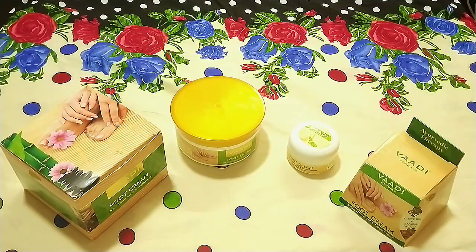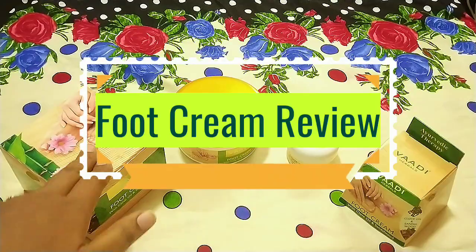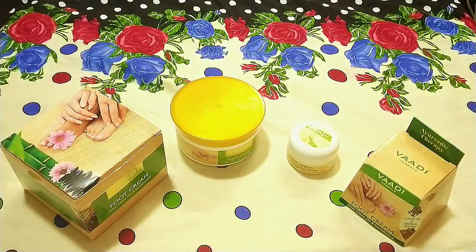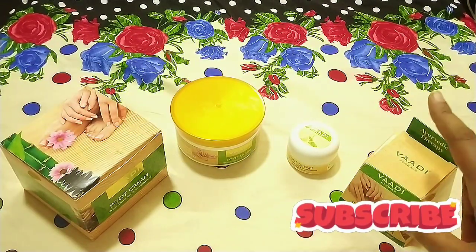Assalamualaikum, welcome back to my channel. Today I am going to share a food cream with you. In our market there are many food creams available, but this food cream is the best. If you like the video, please like, share, and subscribe to my channel. So let's get started.